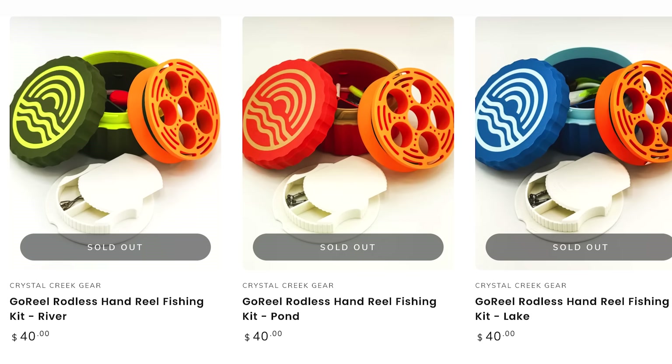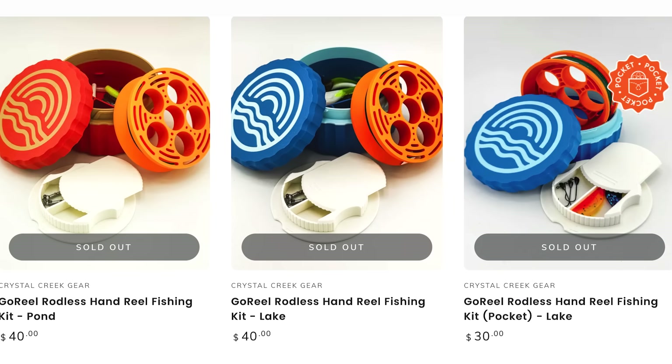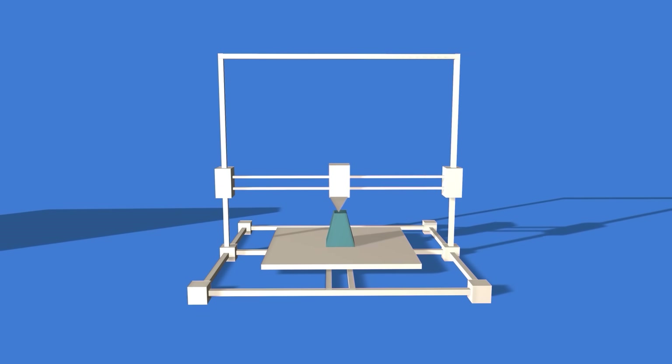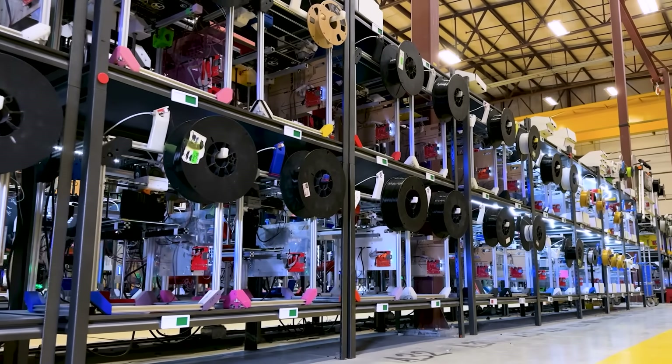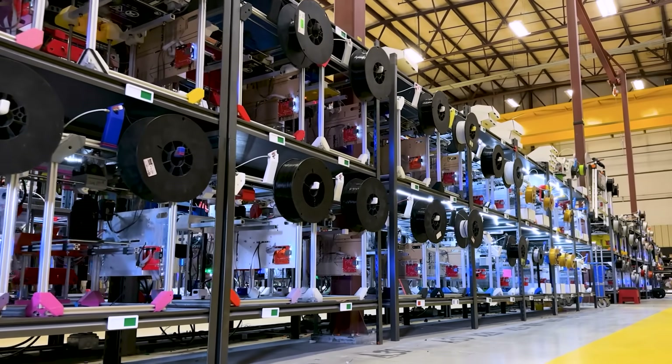This is a perfect moment to mention our 3D print-on-demand app, Teleport. Teleport could really be helping out the Crystal Creek guys, because right now their entire store is sold out and they're not able to get them selling again. When you're sold out, there's demand out there — you don't want to take a break at that moment, you want to scale up. They could just upload the models to Teleport, and whenever they get an order, we would print and ship those items directly to their customer, giving them access to thousands of 3D printers without having to pay for it at all, since Teleport is a free product.